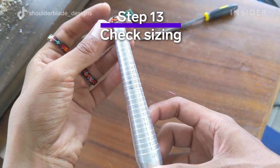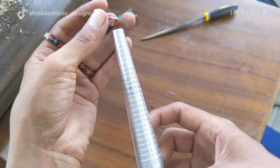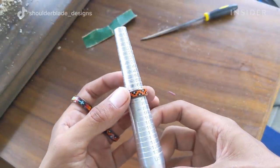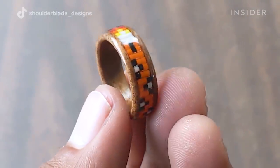After sanding down the inside of the ring and the edges, I throw it onto my ring sizer to make sure the ring is the size I need it to be. The ring is pretty much done after that.